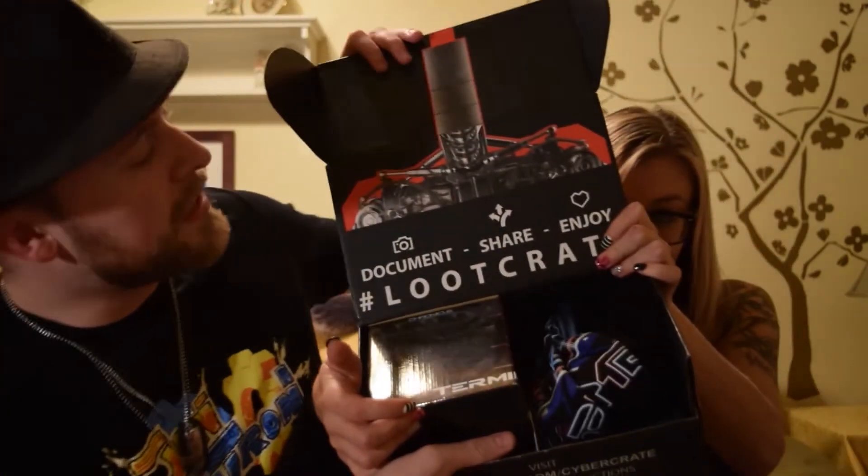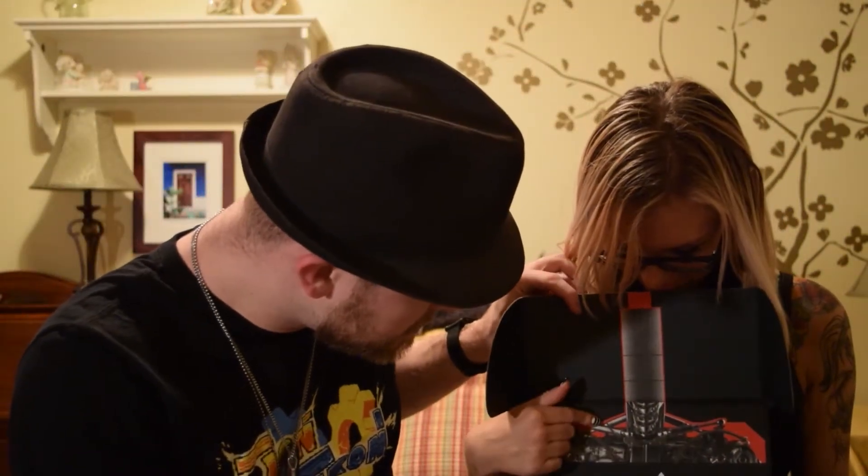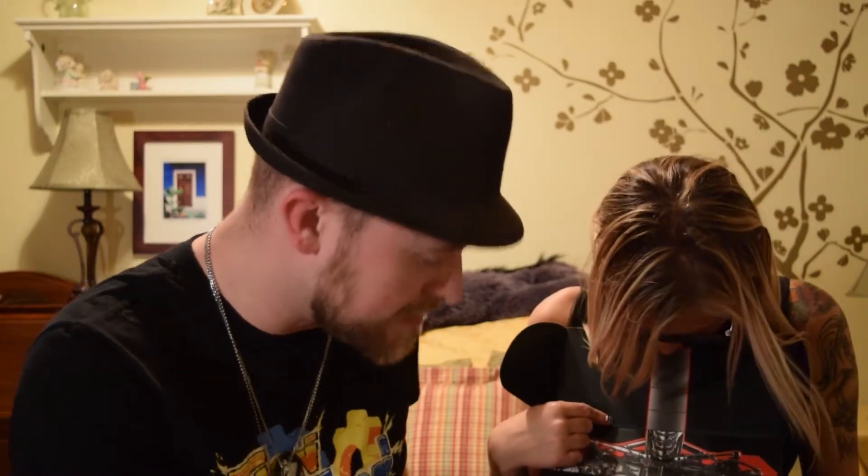Open sesame! Ooh, look — Optimus Prime! Might as well get that on the camera. We got a nice Optimus. Or it's a Terminator — it looks more like a Terminator. I don't know what that is. It's okay, don't worry about it.